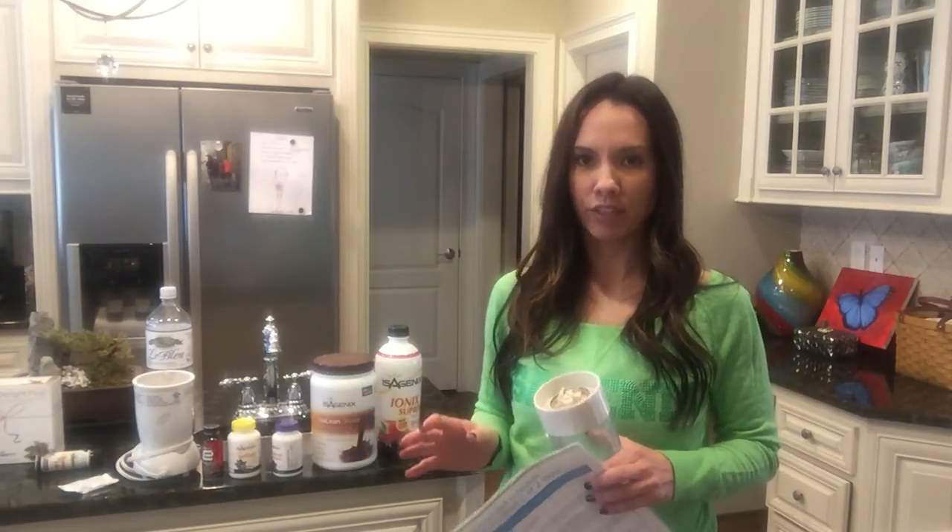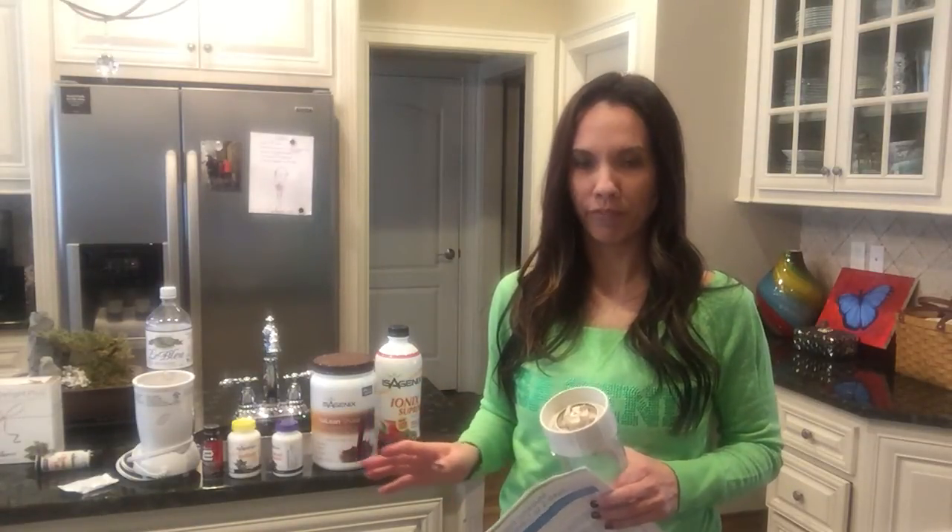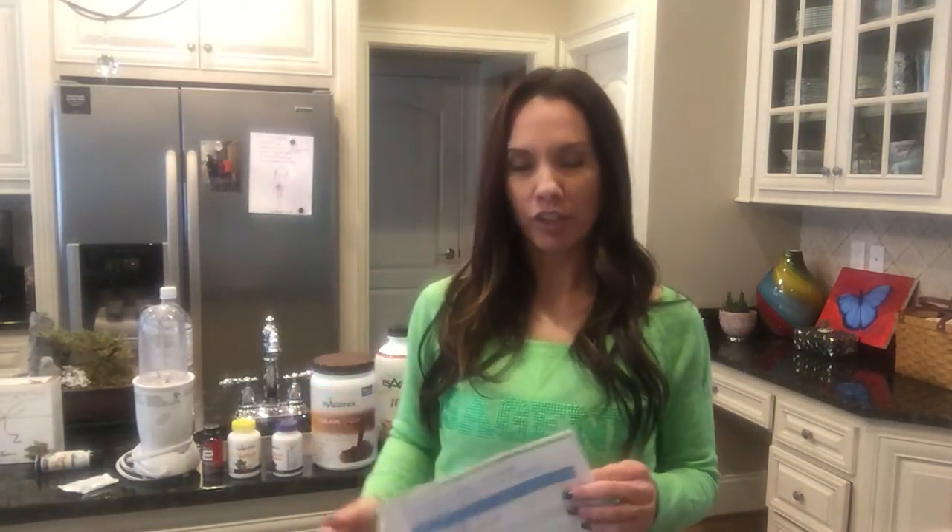You may want to play with it for a little while since different people like different consistencies. It's all personal preference — if you like it really thick, you want to add more ice; if you want it more watery, add less ice. If you prefer it at room temperature, just mix it up in the shaker cup.